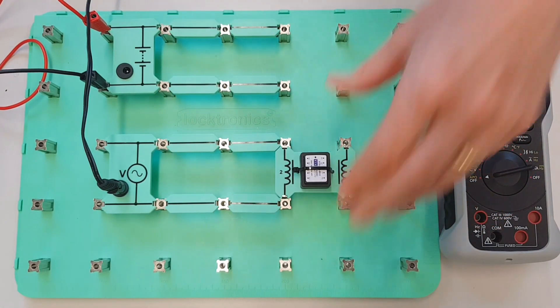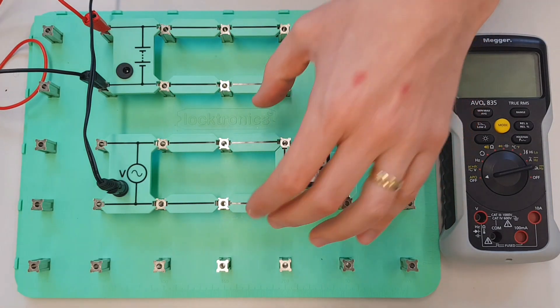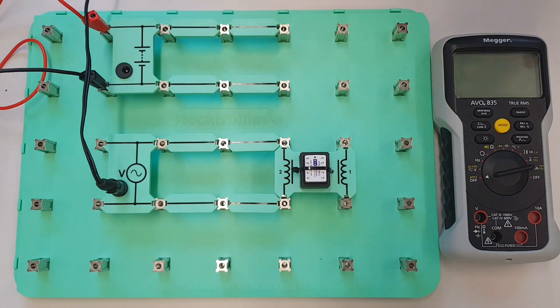So first of all I'm going to connect it to the AC supply and just make sure that we're absolutely 100% switched on there, and then I'm going to measure the voltage that we're applying to this coil.